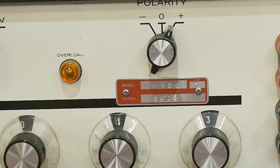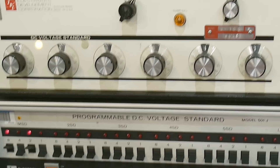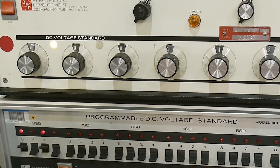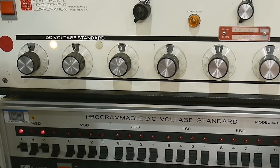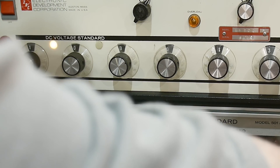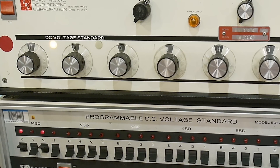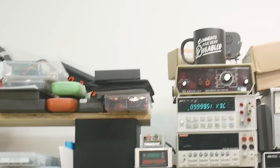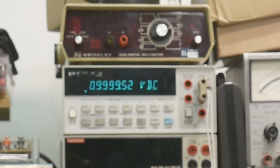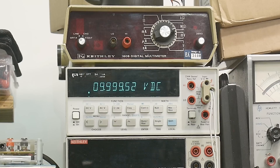Let's go ahead and look at the second instrument down here at the bottom. The BNCs are on the back, so I need to reach around and connect there. We're going to try it on the 10-volt range — we have something like 9-point-something; again, it needs an offset adjustment. Maybe it was calibrated by the same lab.